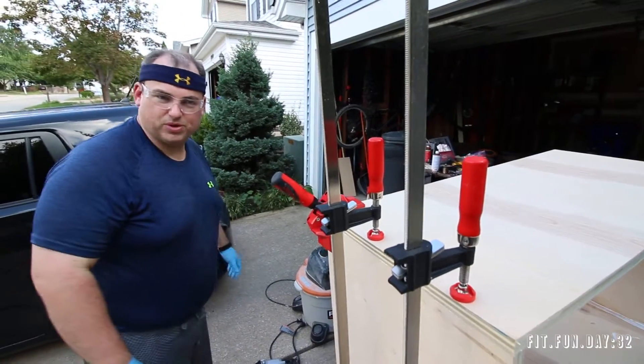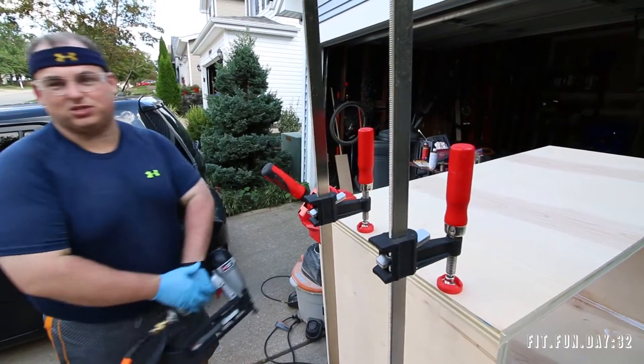Might be just a standard ported enclosure, but I wanted it to be perfect. That's how it takes me six months to do anything.